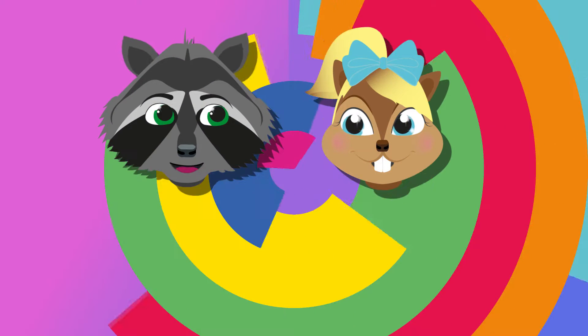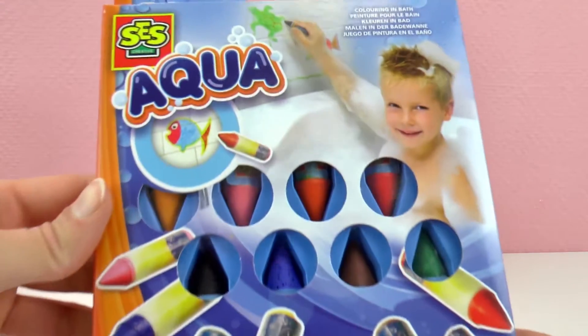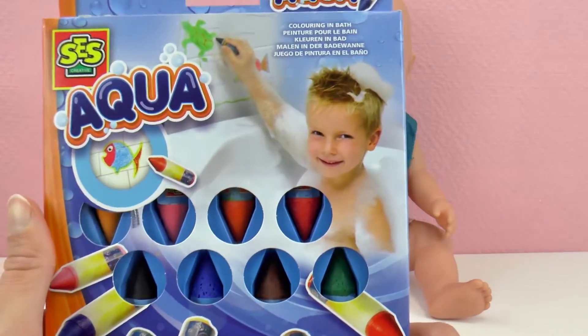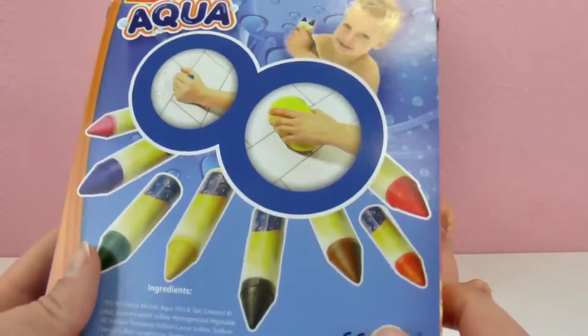Hello everyone and welcome to Play With Me Toys for Kids. Today I have a very cool aqua color set for you. This is from SES. They are basically magical crayons that we can use in the shower. They are washable so we can just put water and they will go away. So very convenient.